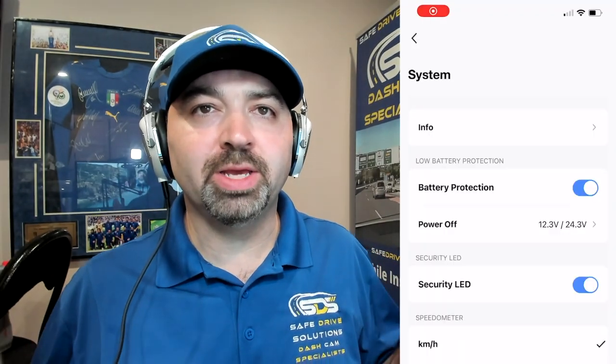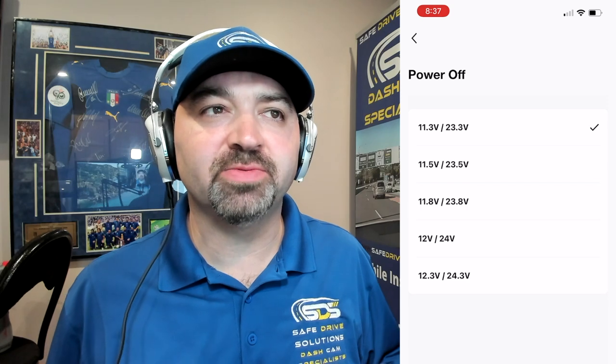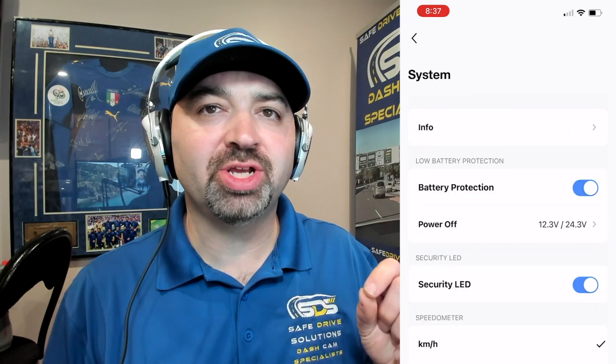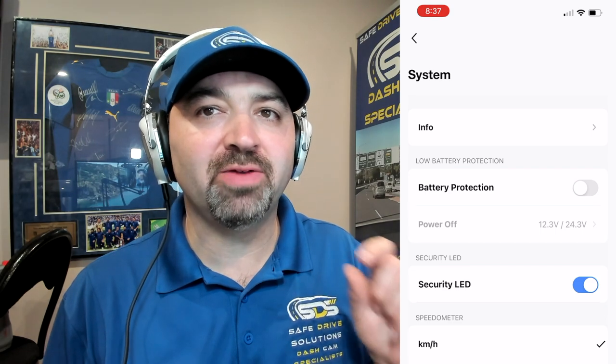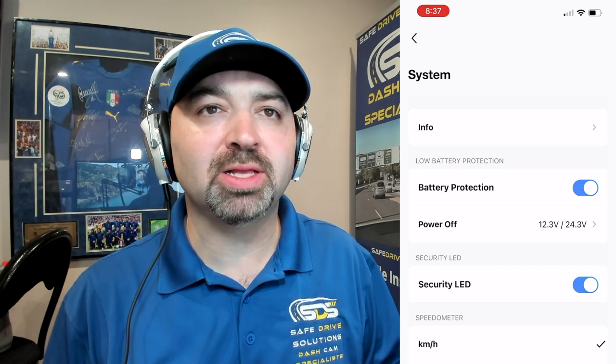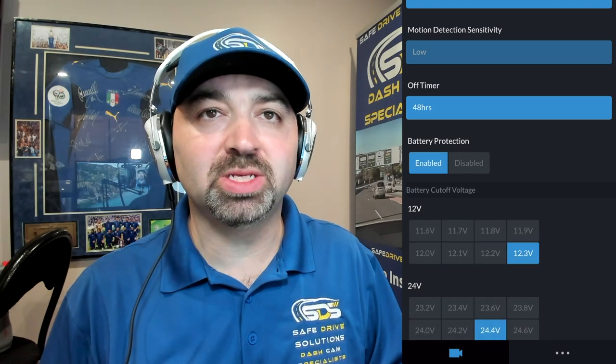First things first — what is low battery protection? All of these dash cameras that we currently offer at SafeTrap Solutions have low battery protection. What that means is you can set a specific voltage where, if the vehicle's voltage drops below that set voltage, the dash camera will shut off to protect the battery of the car. I always recommend this is set for 12 volts or higher. The main key reason is because you don't want to come out in the morning and find your battery is dead because the dash camera was recording all night. You want to make sure that car starts.